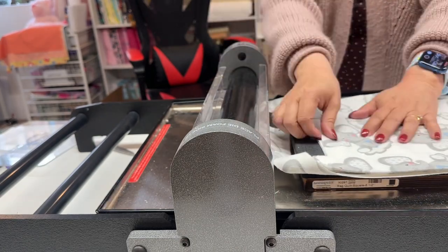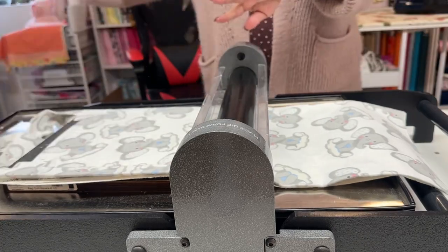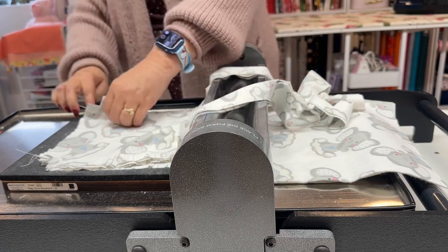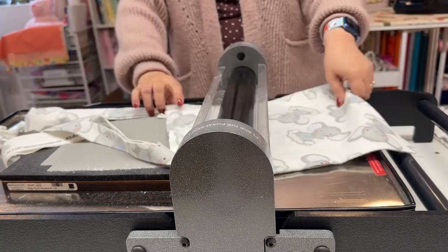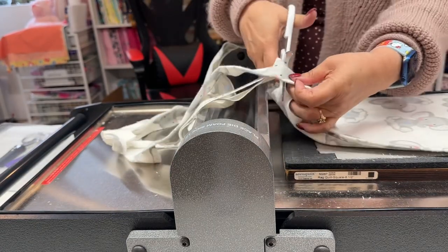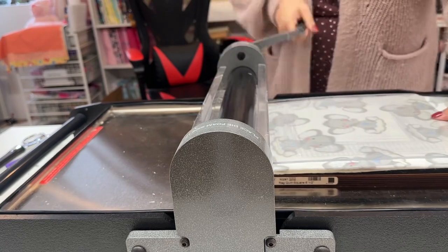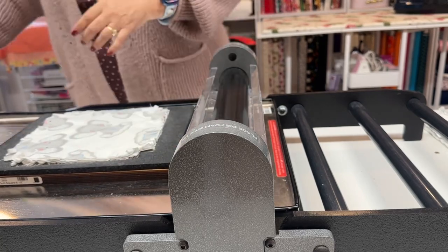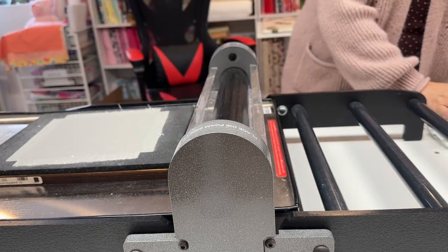When you're working with minky or flannel or any thicker fabric, you don't want to cut as many layers. You can cut four layers — the most I've ever cut is six, but it's not recommended with flannel or minky because it clogs up your die. I was able to cut all of my flannel squares in about seven minutes from start to finish, and that's why I absolutely love this machine.